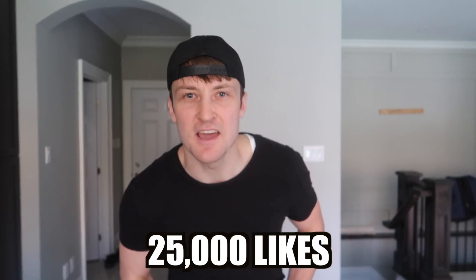Everybody, today we have a very special video for you guys because we are building a Halloween box fort Haunted Mansion! Make sure you guys smash that like button — let's get 25,000 likes on this video, and Sean will eat an entire jar of margarine.